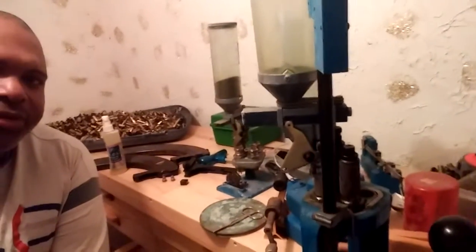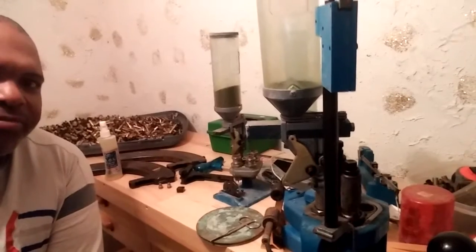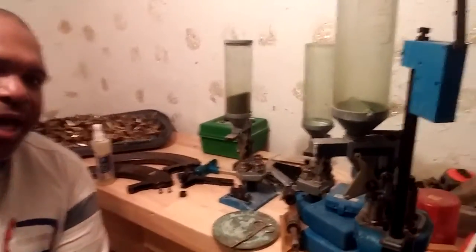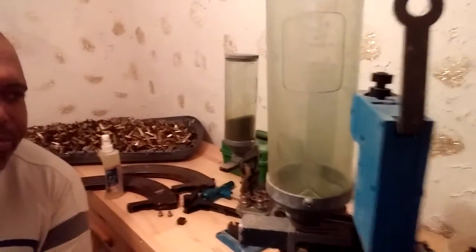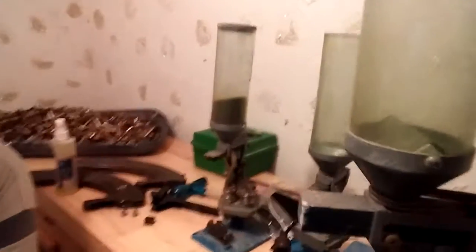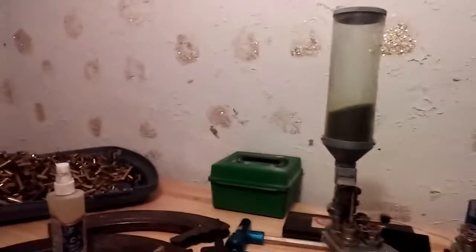Here at the Batcave. All of my reloading equipment was at my mother's house. A pipe broke and pretty much messed up everything that I have. I have more equipment, I just haven't unboxed it yet.